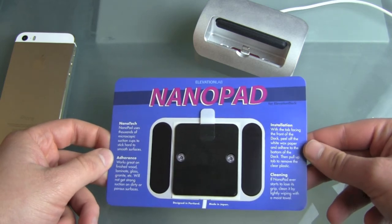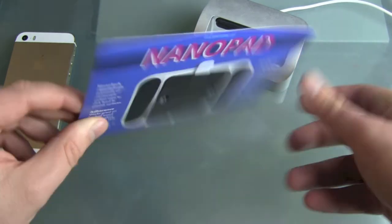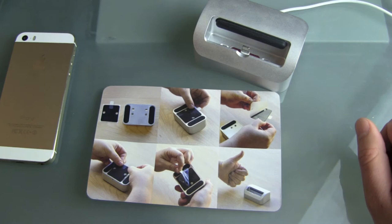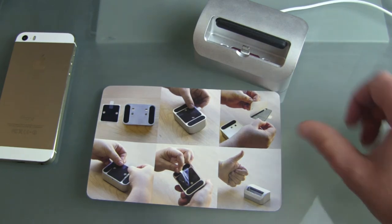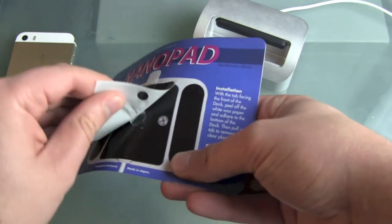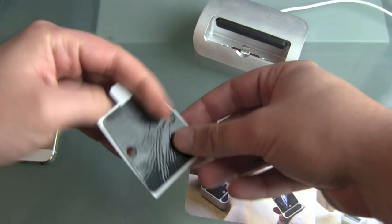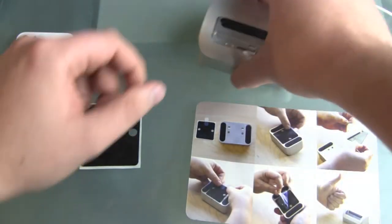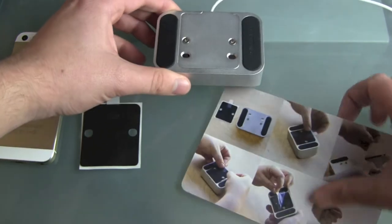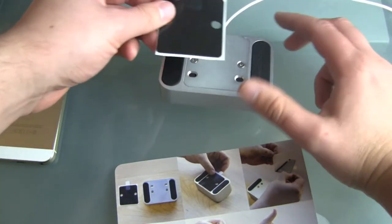It's a nano surface that you put underneath the dock — not really glue, just a nano surface. You can see the six-step instruction. First of all, pull it off. Then the next step is to find out on which side of the Elevation Dock you have to put it. There are holes in the nano pad so that you can still reach the screws.